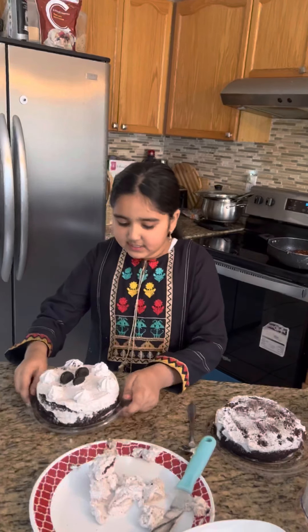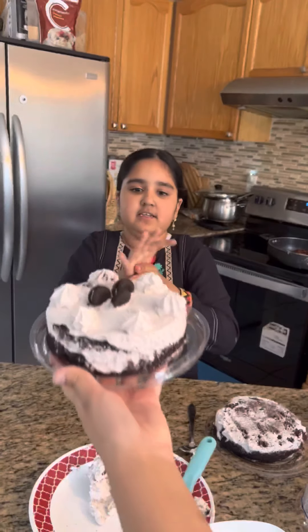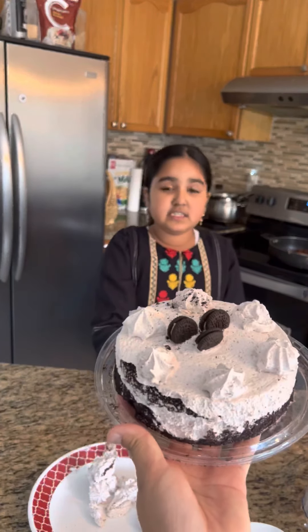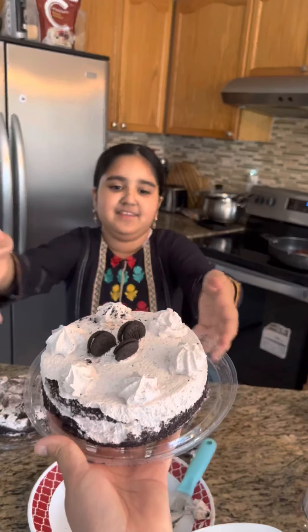So this is how the cake looks with the cream and the style. This is how it looks without the cream. Now let me take the cream off this.